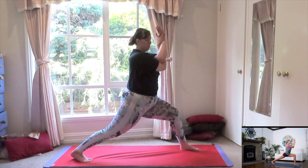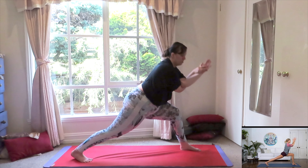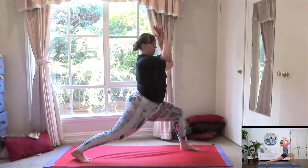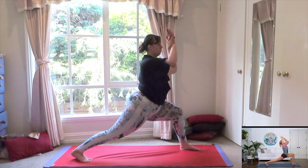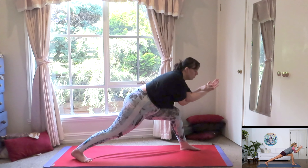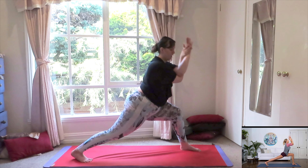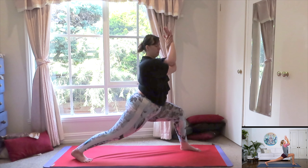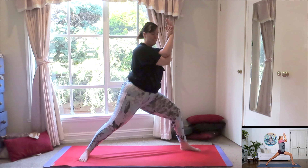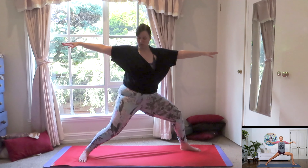From here, we're just going to dip both elbows down to that front knee and then bring it back up for one. Let's follow with the breath. Inhale down. Exhale up for two. Lower down. And three. Stay in that low lunge. Find that power in your lower body. And four. Pivoting that back heel, grounding the heel, opening the body. Release the arms.